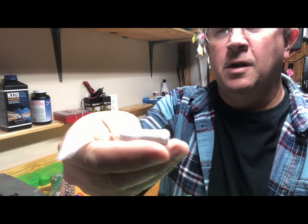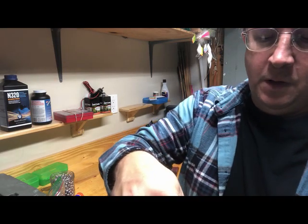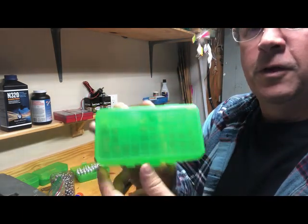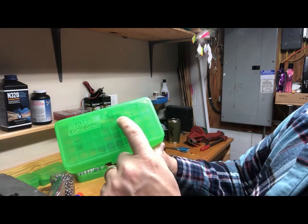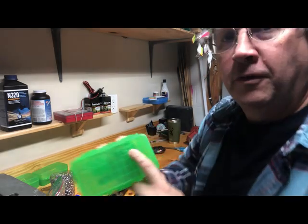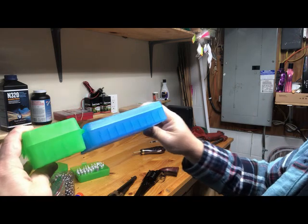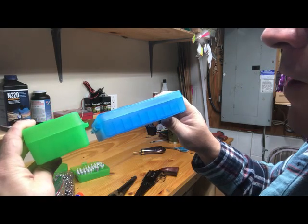Before they're trimmed it's a little bright. I bought cases — they only mount in so far. This is the MTM Case-Gard P50-44. I bought the P50S-45s and I don't have one right here, but here's one that was a hundred — you can see the difference in them. The 44 here is made to hold .45 Colt.